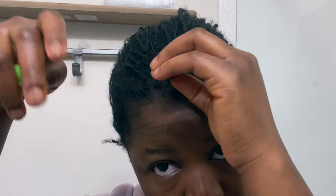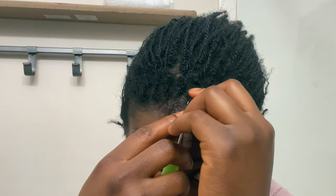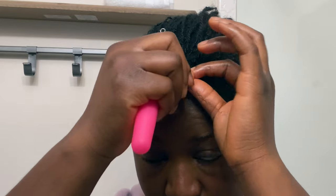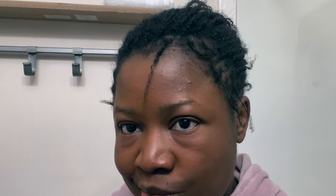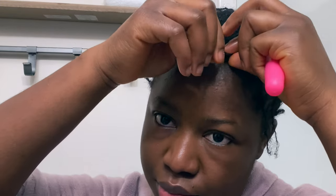I should mention something important: if you're trying this on your own, with each rotation make sure you straighten out your hair so there is no knot. This helps with easy passage of the next rotation. If you don't straighten it out all the way and there's a knot, the next time you pass through another rotation it could just get worse from there.